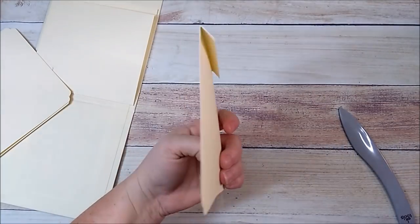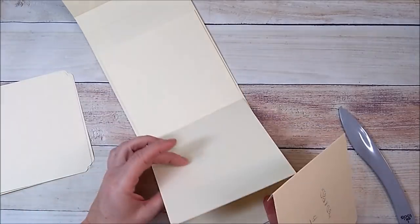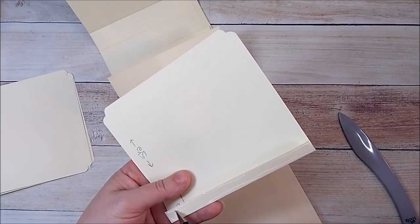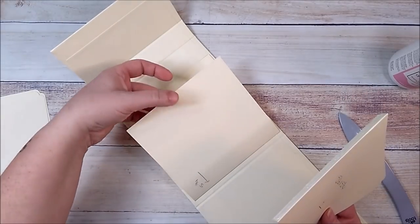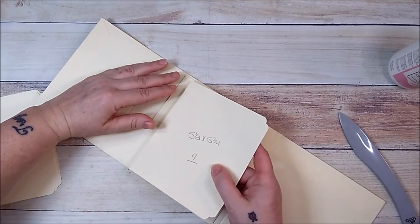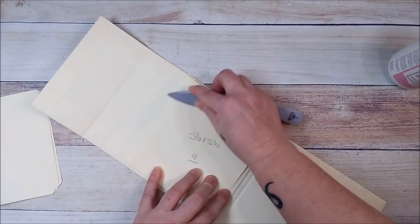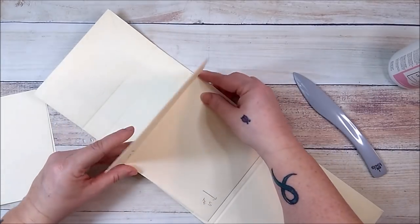Now I'm going to take my album and add the flap right here to the top. I'll take my art glitter glue and add it right on that little half inch flap, then place it right here on top. This is our first flap, this is our second flap. Make sure everything is lined up nice and neat and straight, then burnish it down and open it up to burnish it down again.